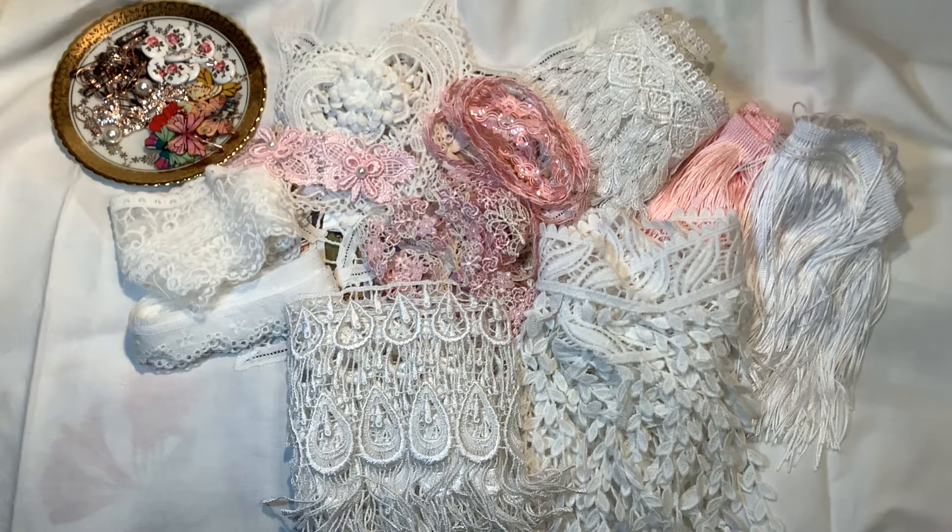I will leave links to her Etsy store and to the other design team members below in the description box, so you can go over and have a look at what they received to design with, and also as the month unfolds what they are designing with. She has free shipping for all U.S. orders over $35, which is a great deal. I'm going to go around and show you these beautiful laces and trims and bling up close.